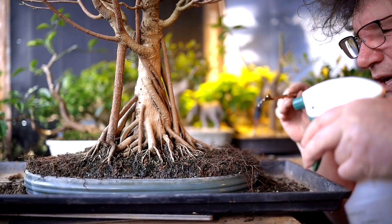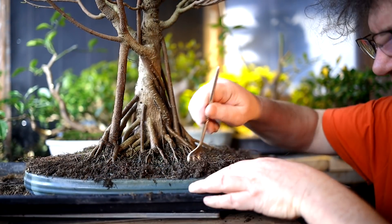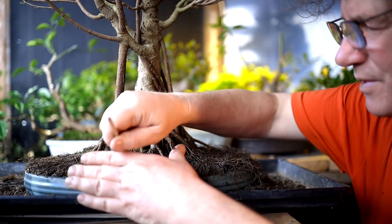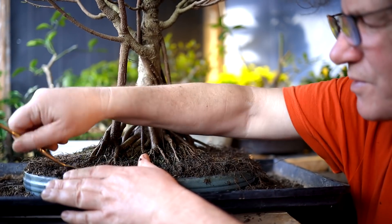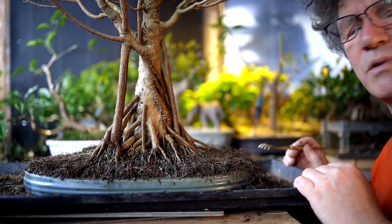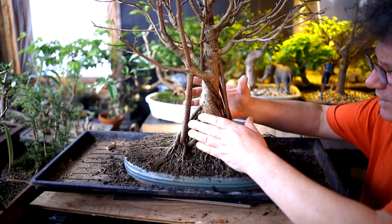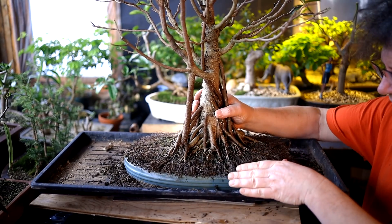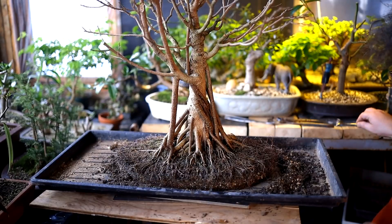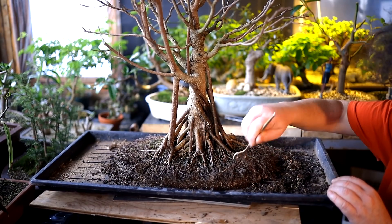As I'm working on combing out the roots, I'm also misting them just to keep them moist so they don't dry up in the air. I think we're getting close to the point where I can remove the tree from the pot. I've got a lot of the surface roots kind of raked out and a lot of that surface soil and moss removed. So I think it's ready — I'm going to remove the tree from the pot, grabbing it firmly, being careful not to damage any aerial roots. I'll hold the pot with one hand and just lift up like that. And now I can start combing out the roots more, getting down to a deeper level now that the pot's removed.